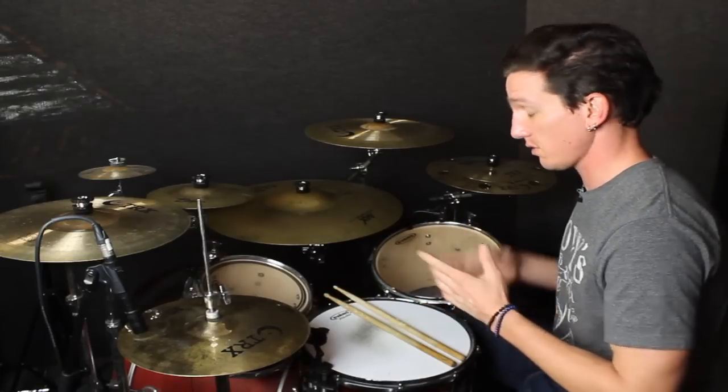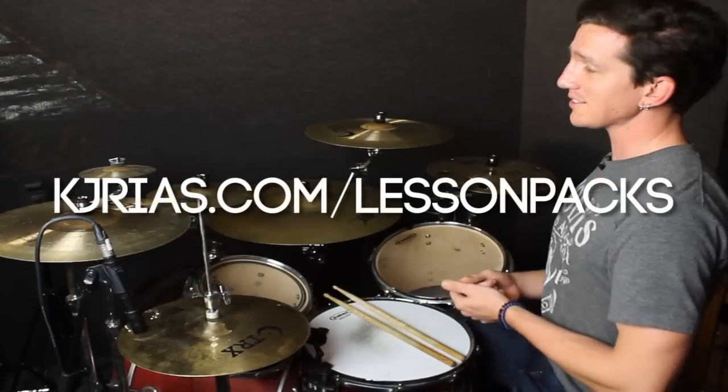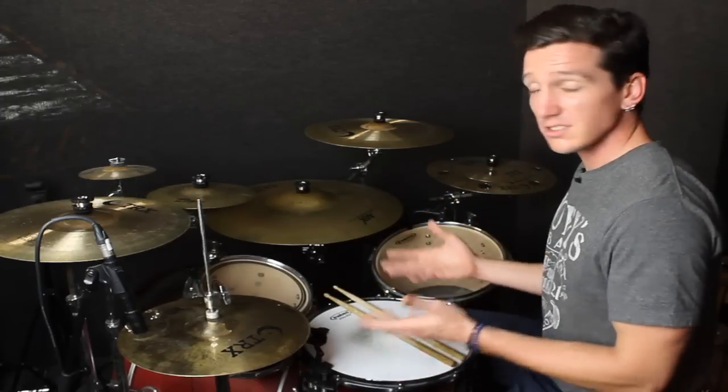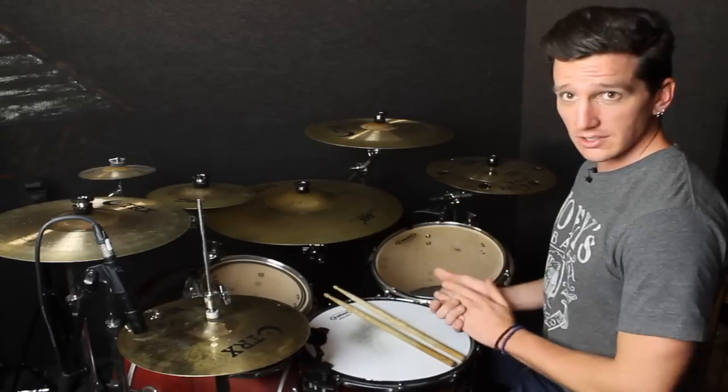For lots more ideas with how to use your bass drum in fills, check out the Kick Fill System at KJReyes.com. I say it every time, but check it out, guys — it's there to help you get more fills like this, open up your mind, and expand your creativity. Everybody needs a coach every now and then.